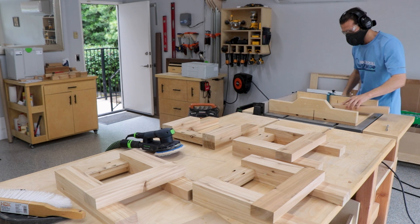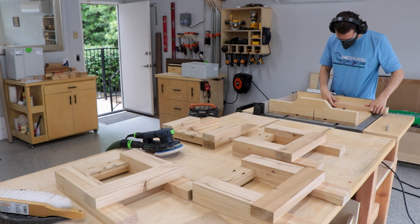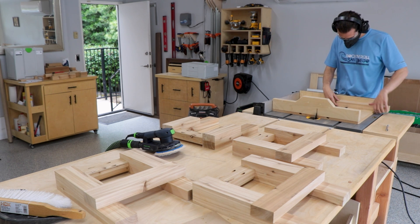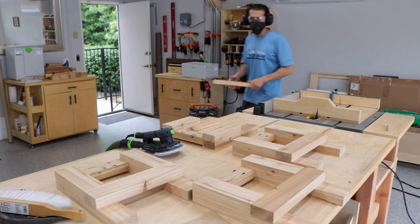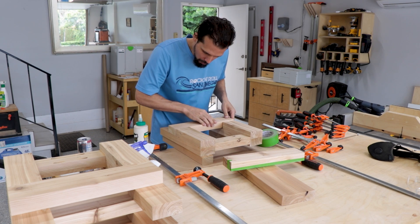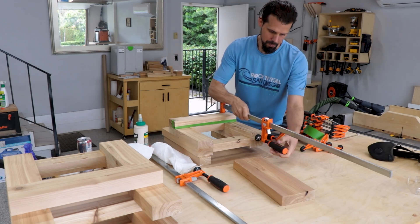I cut these pieces a little bit long at first because I wanted to see how the leg assemblies came out, that way I could cut them to the exact size once that part was done. I made small cuts, slowly sneaking up on the size, testing and repeating until I got it where I wanted. Now that those are ready we'll repeat the process of gluing and clamping it all together.